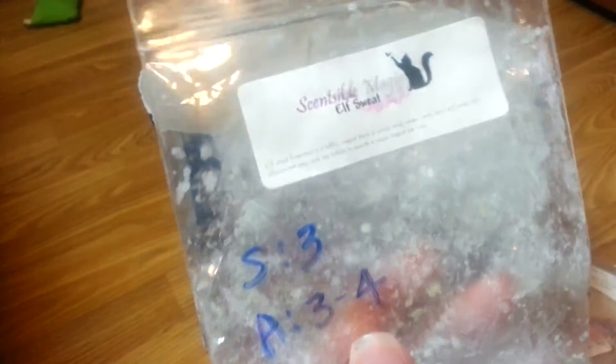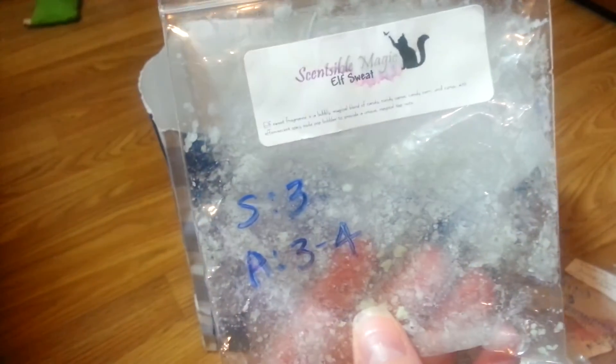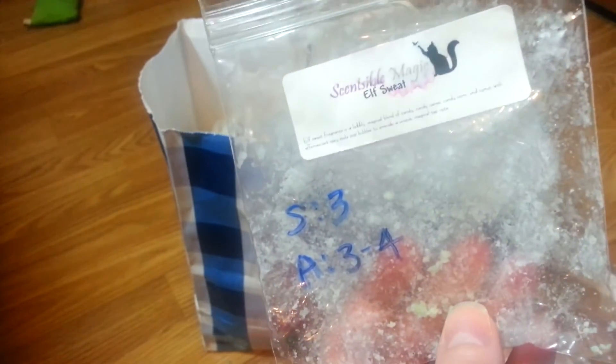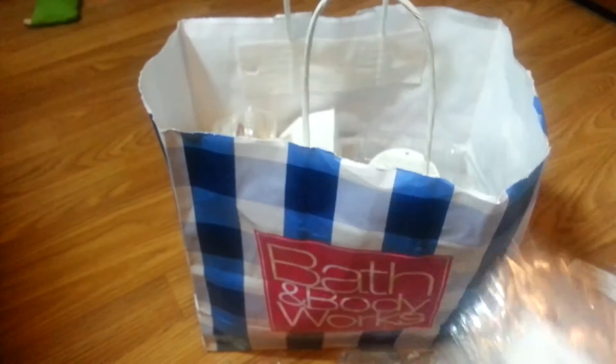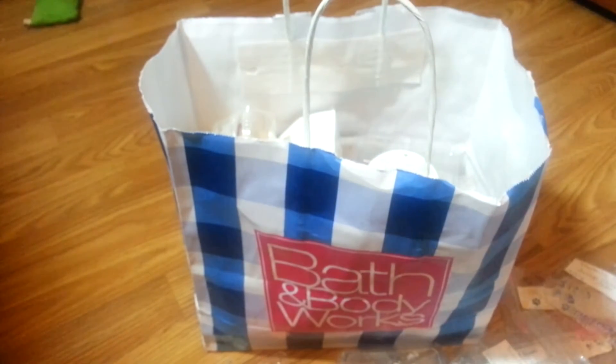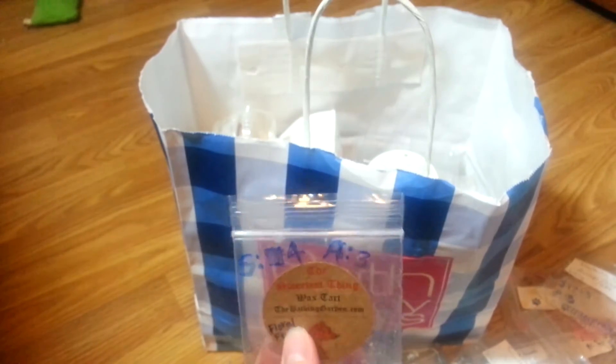Then we've got Sensible Magic — there's her cute little label. This was Elf Sweat. I liked this — it was a nice scent and pretty strong. Some of it went in my centerpiece and some went on my 18-watt hot plate. Both did really well. It's kind of like a fruity candy scent, but I don't know how to explain it.